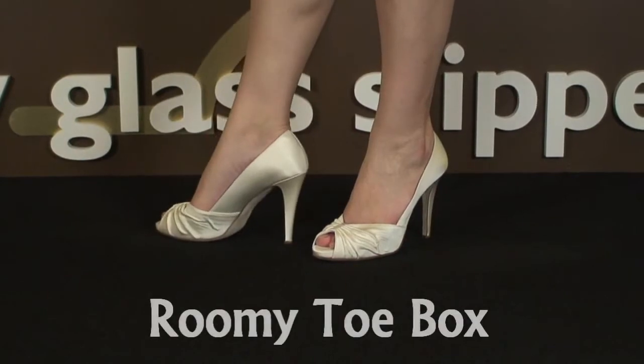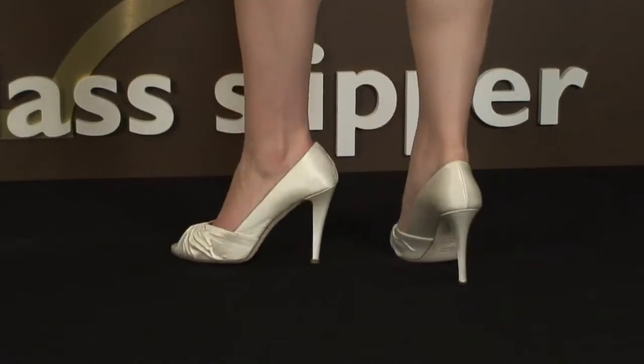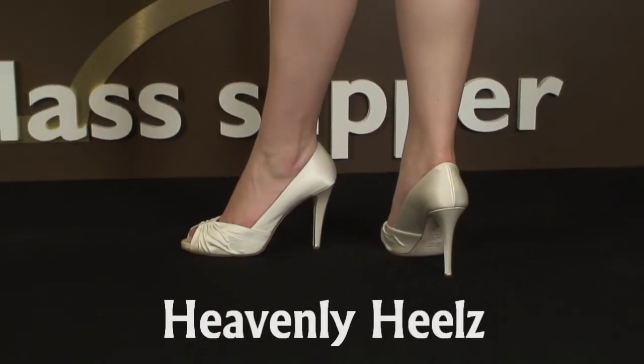The toe box was roomy and the pump fit securely. The side didn't rub, and the back of the heel was a bit loose, but after adding a pair of Heavenly Heels, the shoe fit perfectly.